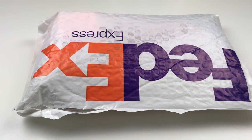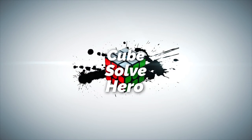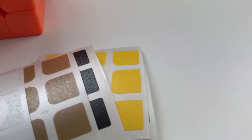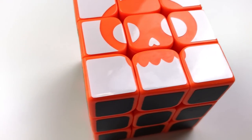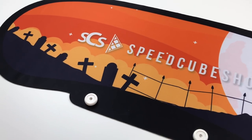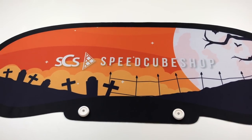In this video, Speedcube Shop sends me something spooky. First up, I wanted to show you this spooky themed Speedcube mat from speedcubeshop.com.